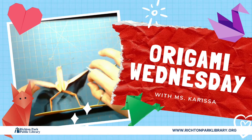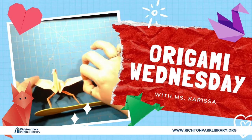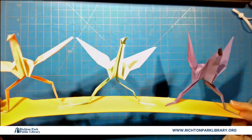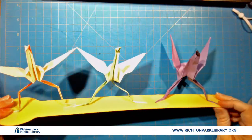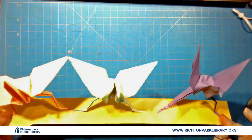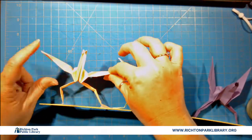Hey everybody, welcome to another Origami Wednesday. Today we are at New Year's Eve Eve and I told you last time we were going to have a dance party. I did not tell you that we were going to have a dancing swan party. I think they look kind of like praying mantises, so we're going to call them dancing praying mantis swans, or mantis swans.